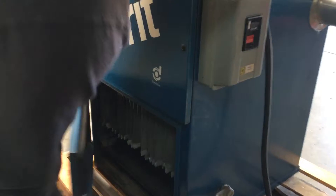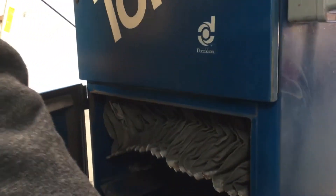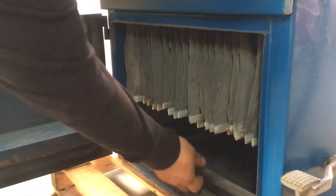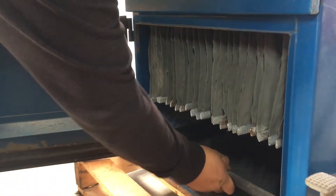Yeah, you can see that. When you press it, you see how it cleans it out — so it's dirty. It'll dump it into the pan right over here, into this pan.